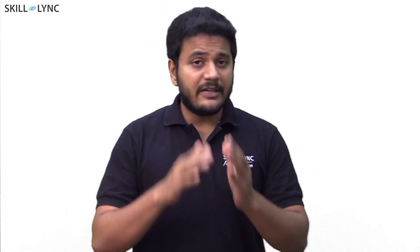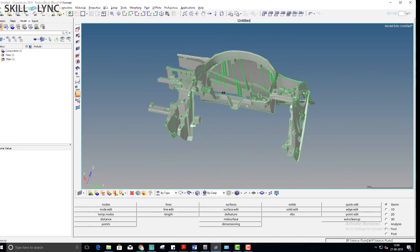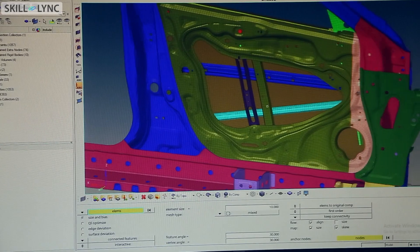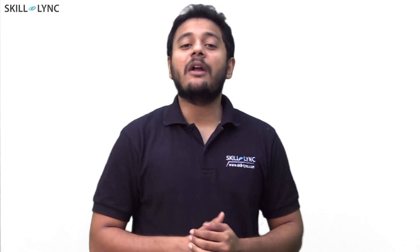Do you think the course is done? Nope. Now is the time for you to work on your final project. You will be given a detailed side door and infotainment panel to mesh. These projects are a bit tough — it's going to take you at least 100 hours to finish each one of them. And when you do that, you are officially done.